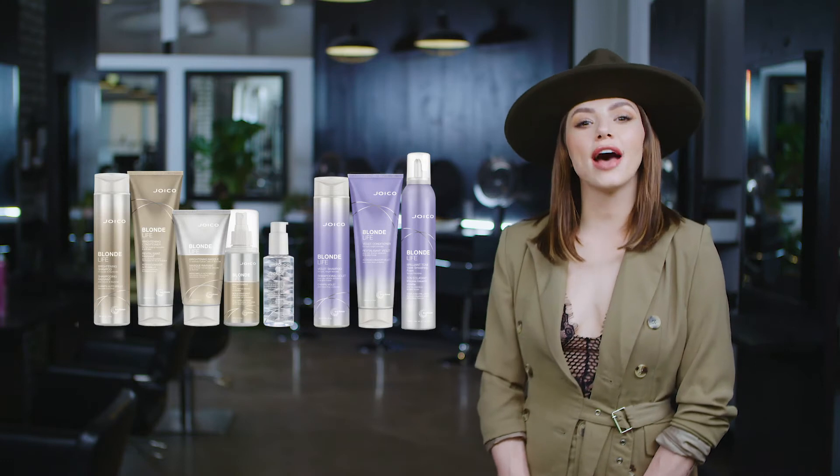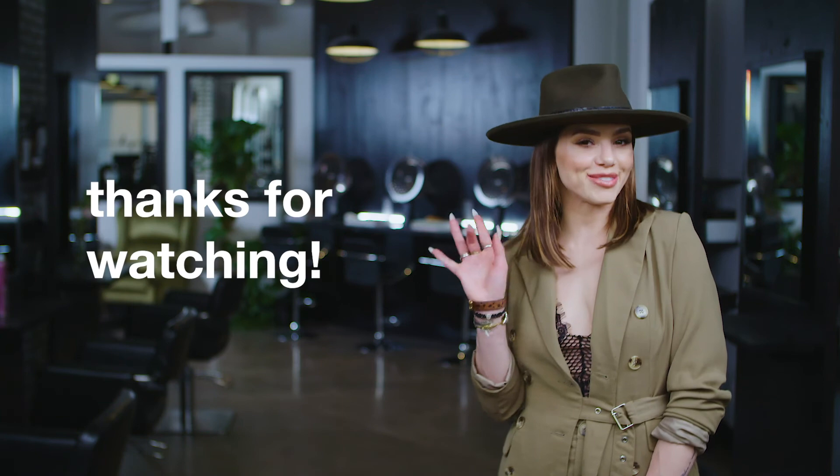For more information about the entire Blonde Life collection, go to joico.com and subscribe to Joico's YouTube channel. Thanks for watching.